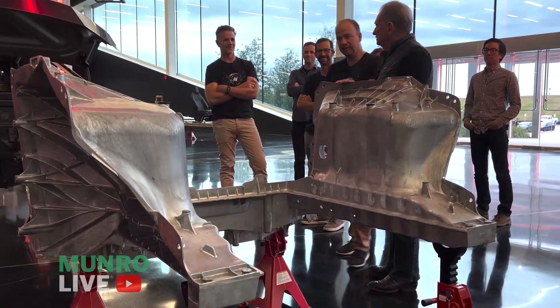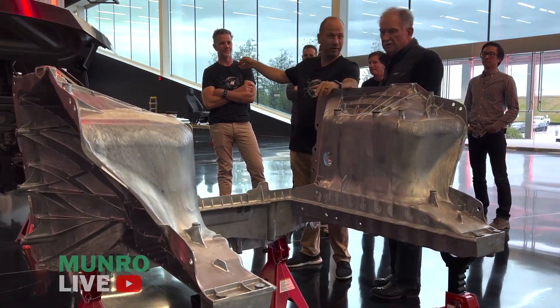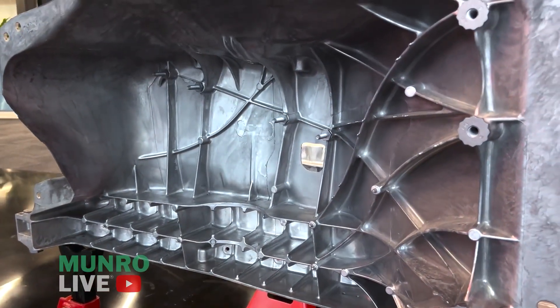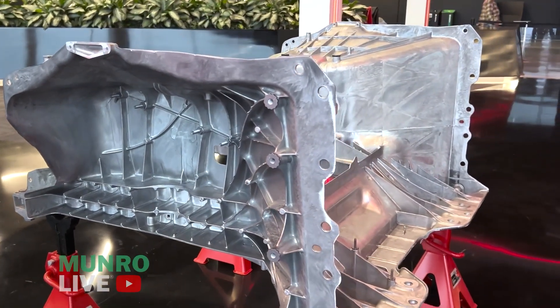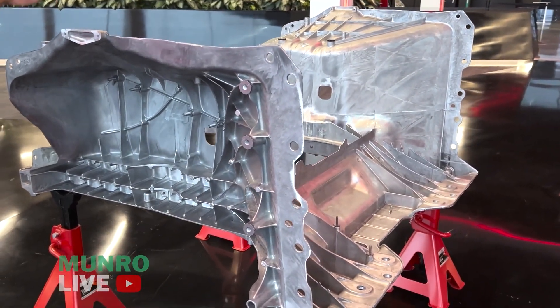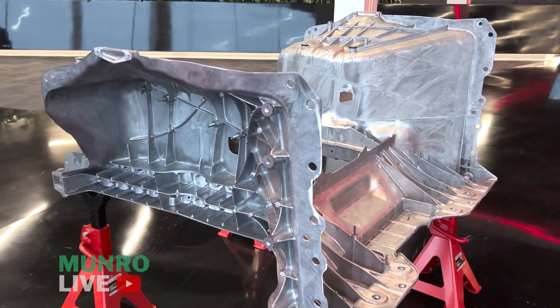Is it like 8,000 tons? No, this is actually a 6,500 ton. Are you kidding me? The rear is 9,000 tons, which is why we don't necessarily need an 8,000 ton press for the front. When we started, we thought we would — we said we're going to need 8,000 tons. But we worked through the team and we actually can make this front one on the same equipment as we make the Model Ys.